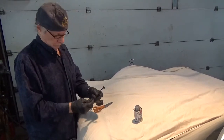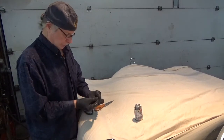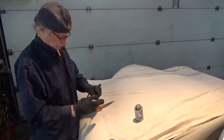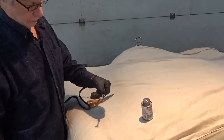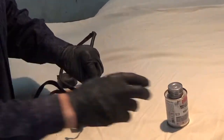We all know how the black electrician's tape in the engine compartment will slowly start coming undone. How do you take care of that?